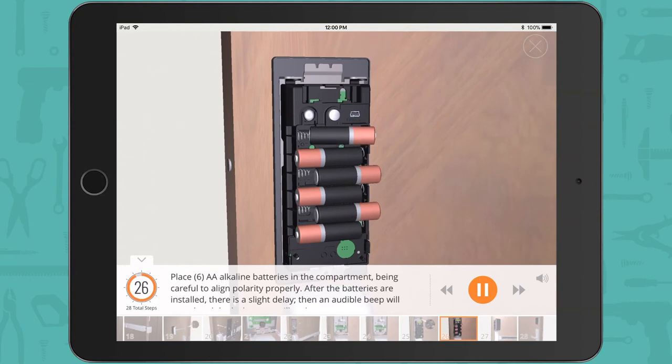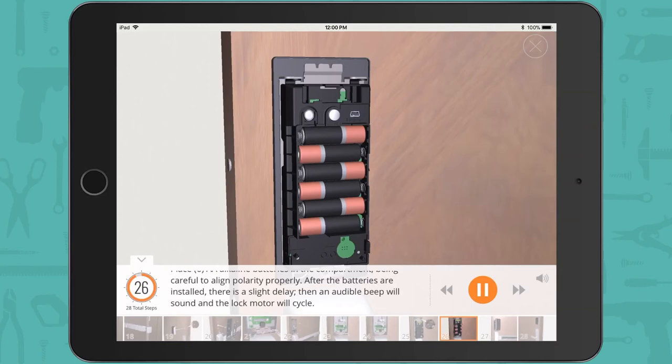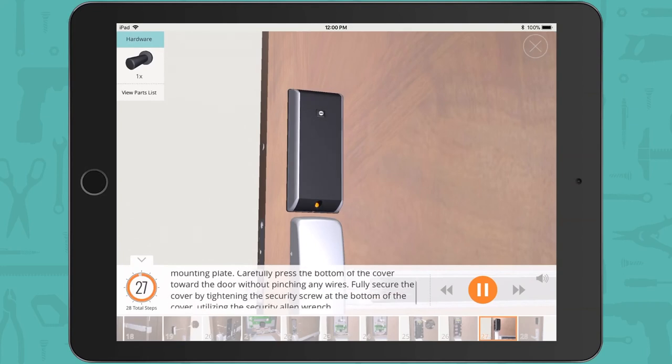Place 6 AA alkaline batteries in the compartment, being careful to align polarity properly. After the batteries are installed, there is a slight delay, then an audible beep will sound and the lock motor will cycle. Assemble the cover by hooking the top edge onto the inside mounting plate. Carefully press the bottom of the cover toward the door without pinching any wires. Fully secure the cover by tightening the security screw at the bottom of the cover utilizing the security Allen wrench.